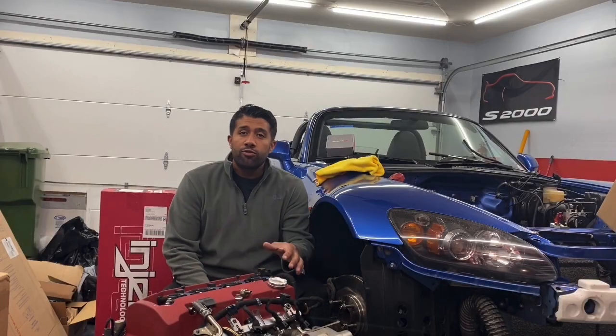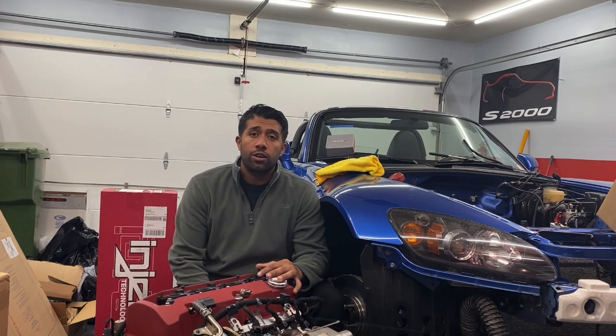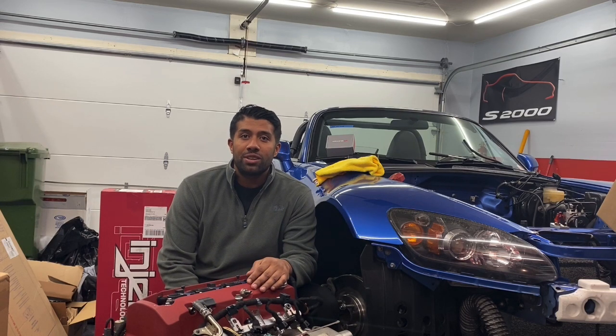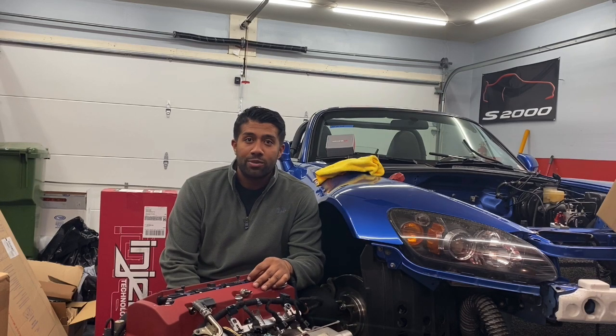Hey everybody, welcome to episode 2 of the Build Blog. It's been not too much going on with the car — I've been dealing with some personal stuff, some work stuff, traveling, haven't been around. However, it's been giving me time to collect parts. So I've been running a ton of parts, and stuff's been stacking up at the door.